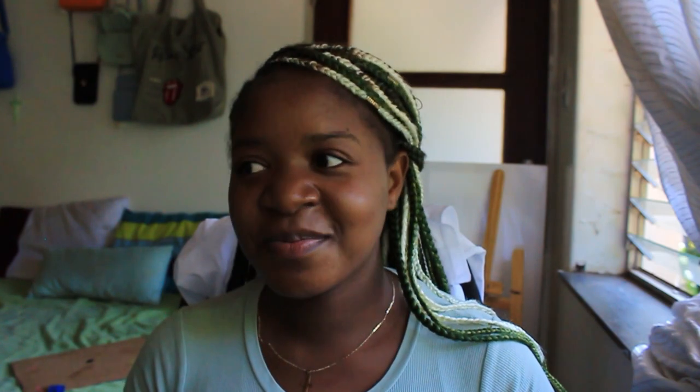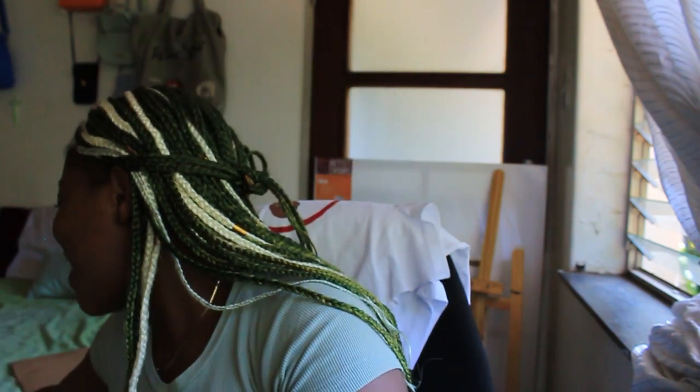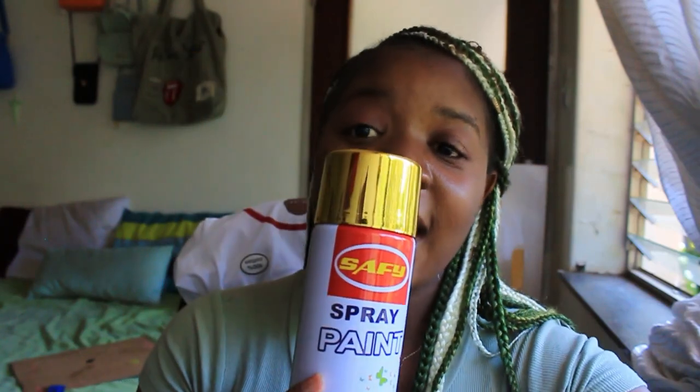I'm going to go crazy on this sculpture. I have sculpting tools right here, and a permanent marker in case I want to mark something. And this wire is going to be used inside — you see how you have bones to keep you together? Yeah, this is gonna act like the bones for the sculpture.